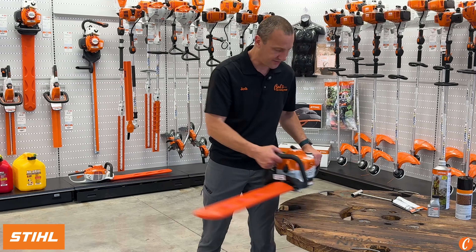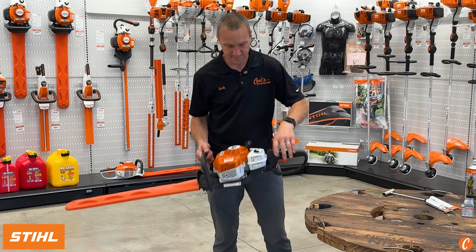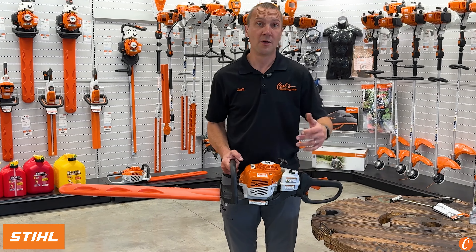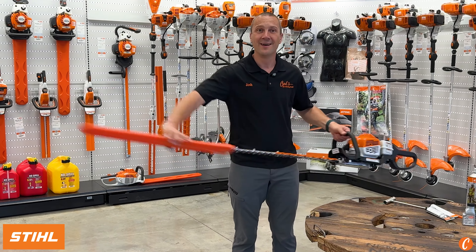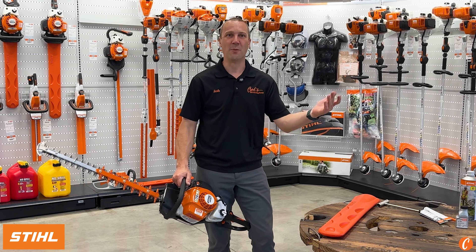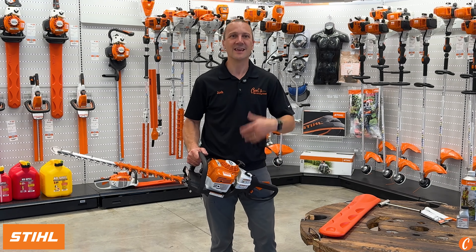So I love to have the sheath on, fire it up, rev it up, warm it up, let it run for 30 seconds, kill it, take it off, and now it's going to be one simple pull, easy, and it's fired up.